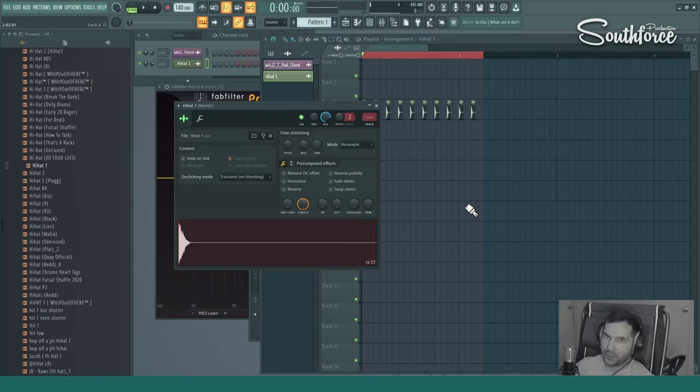Hi everybody, this is Southwars Production YouTube channel. Today I'm going to show you how to mix hi-hats and see what we could do to make them sound a little bit better.